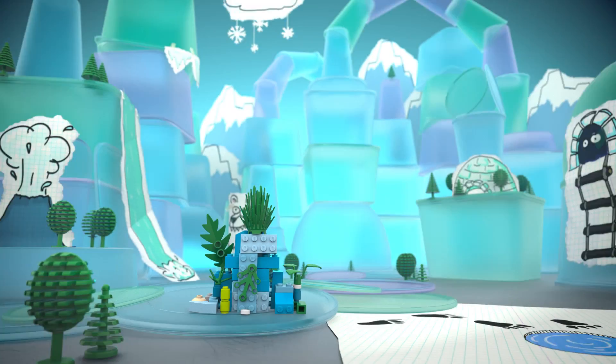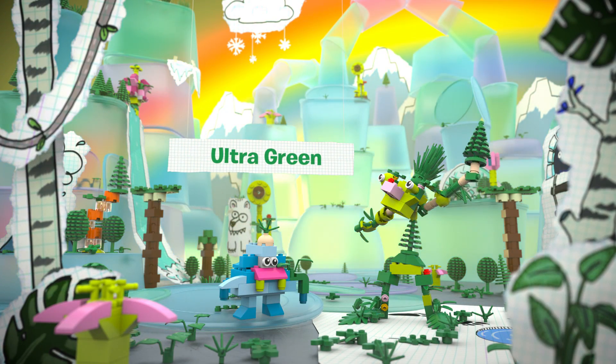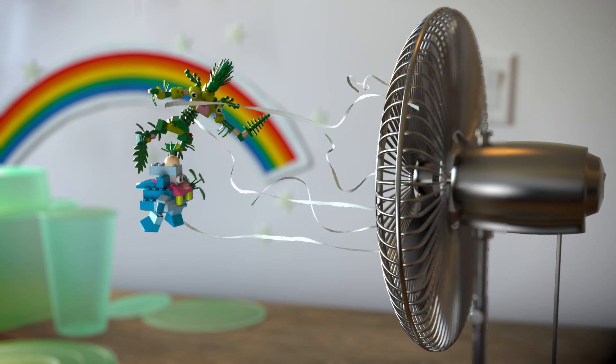The first LEGO plants made from plants have arrived, and new heroes are born. To overcome all obstacles, new superpowers are needed. Quick, activate your plant shield!